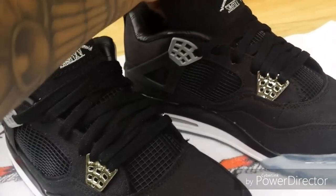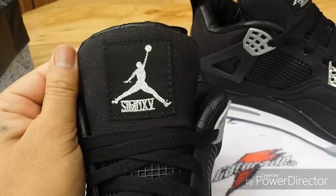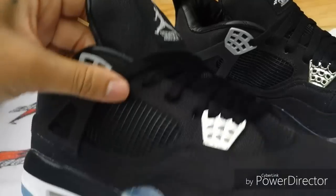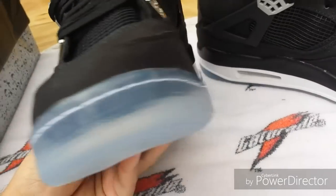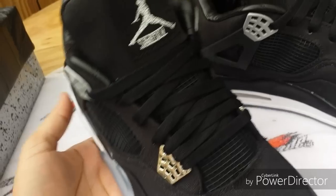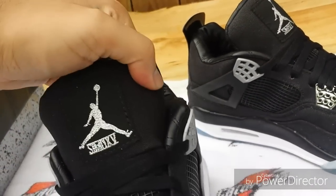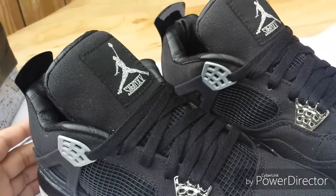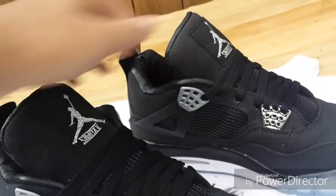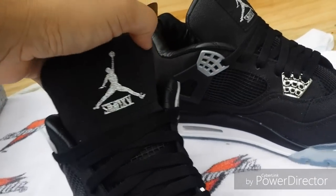There's another pickup from DH Gate — these are the Jordan x Carhartt shoes. I'm not sure what version this is because I've seen some sites selling these as UAs with a $180 price tag, and that's way too much for these. I think these were somewhere between $60 and $80; the price goes up and down with these sellers.